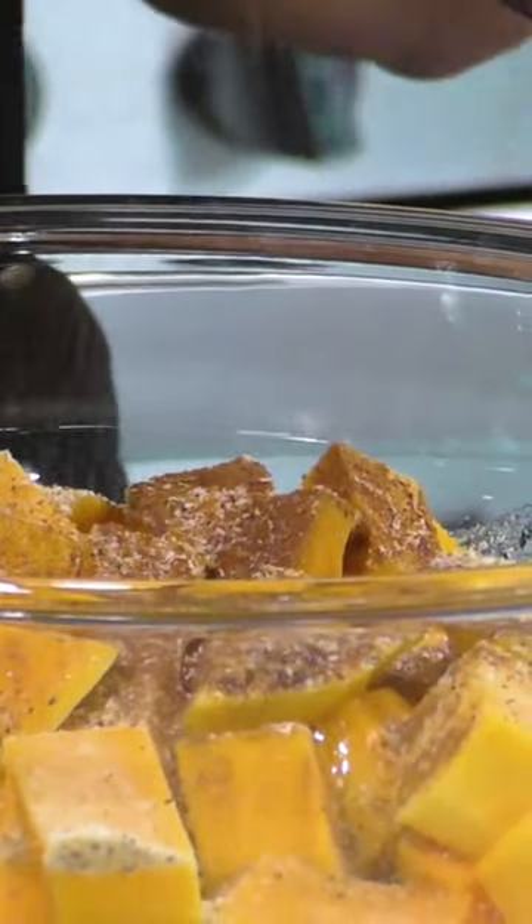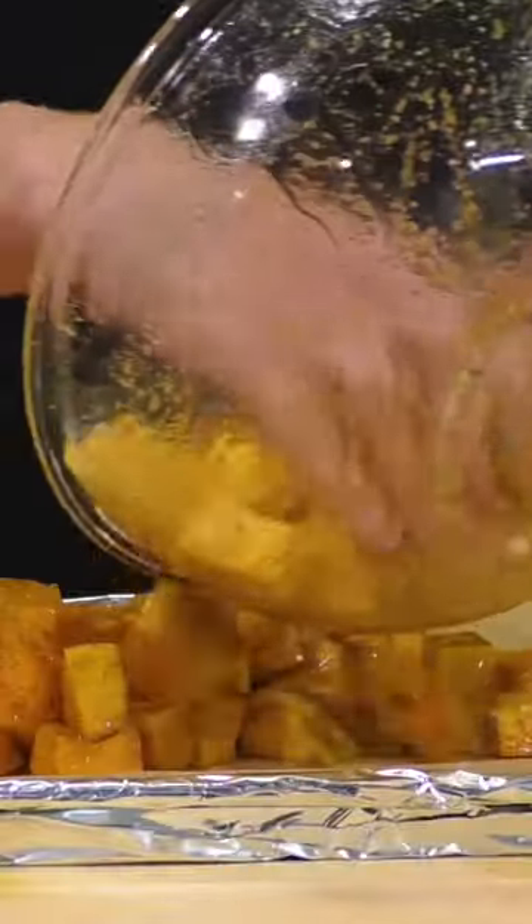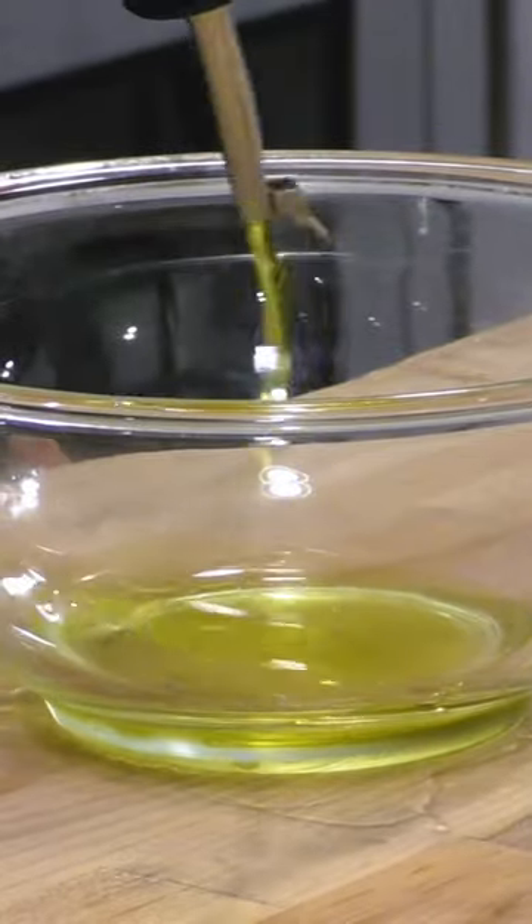If you'd like all of the directions and the ingredients for the salad, you can find that on my channel. It's my latest video and there's everything in the description box of the video.